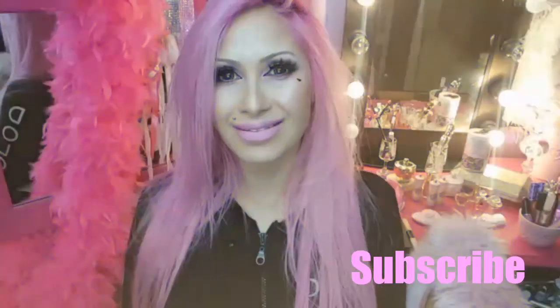Thank you for watching! Living Dolls loves you — please see the description box for all the products that I used in this tutorial.